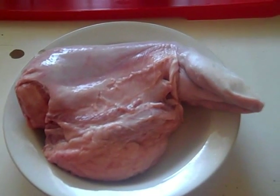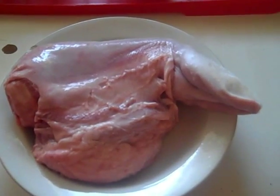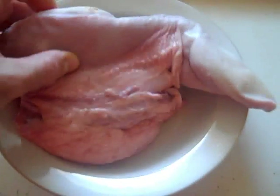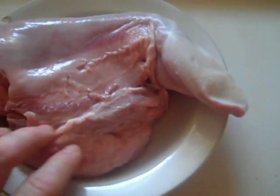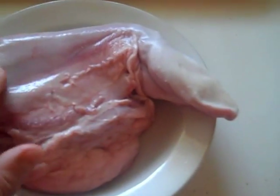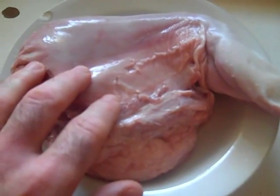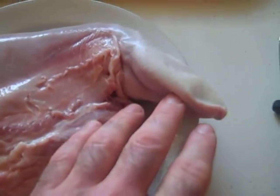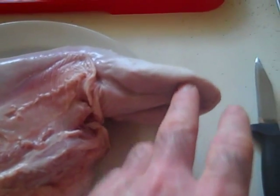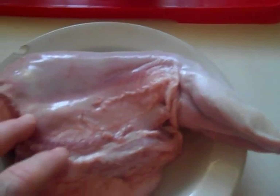Here is the veal tongue outside of its package — it's been rinsed, there's no blood left. Here you'll see the front end, the back end, and the bottom. The texture of the meat differs whether you're going from the front towards the back, or at the bottom. On the back side it tastes more like beef; on the front side it's tough to describe — it's bland, like deli meat or bologna. It doesn't really have any flavor, but it has texture.